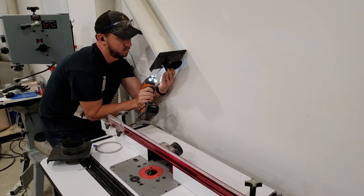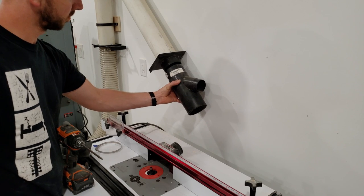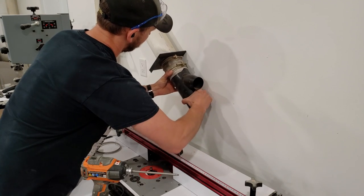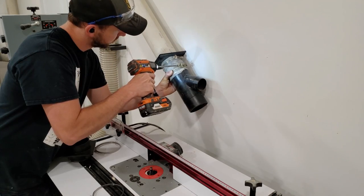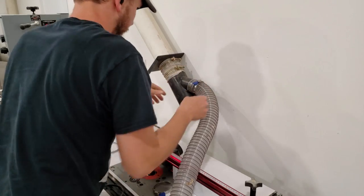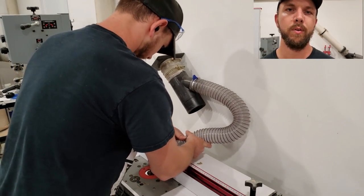For the router table, I put in a blast gate — I did not have any more of the self-cleaning ones on hand — and installed a Y split with a two and a half inch attachment on it. One piece will go to the top of the router and the other one will be going to the box underneath the router, which I haven't completed yet.